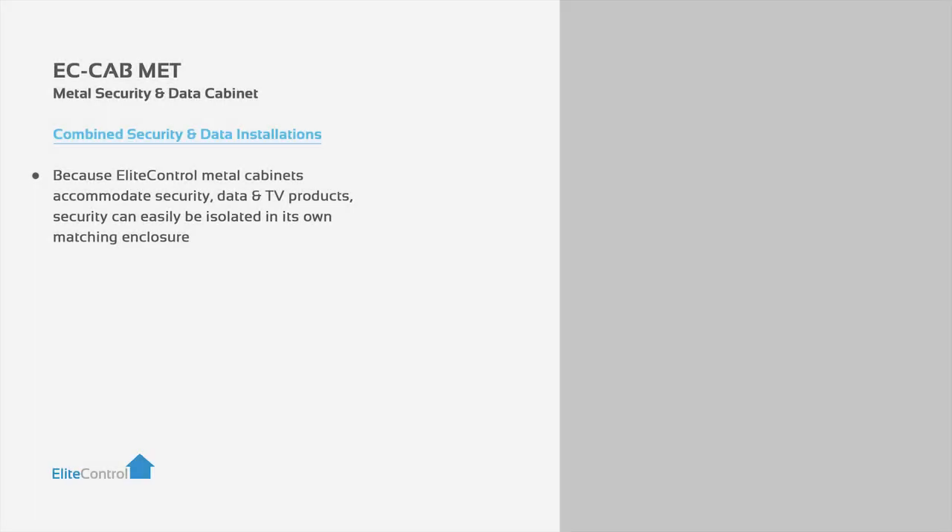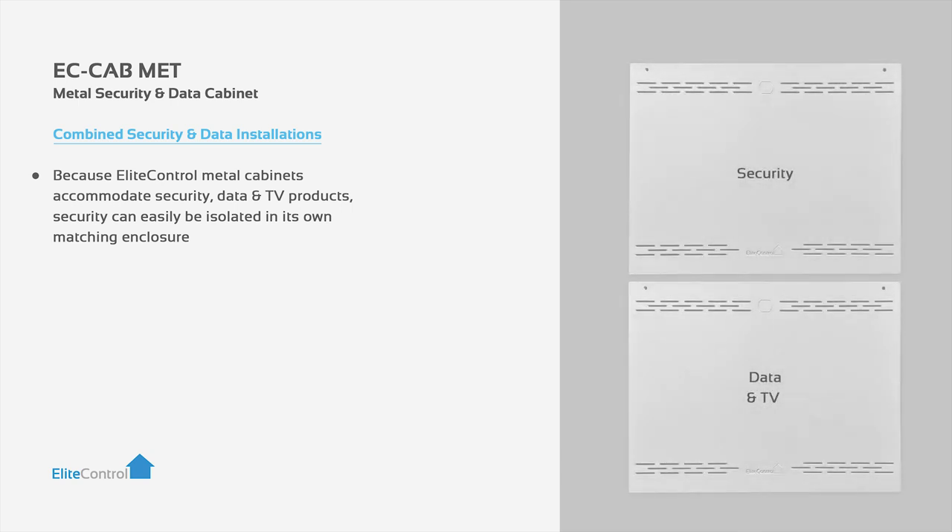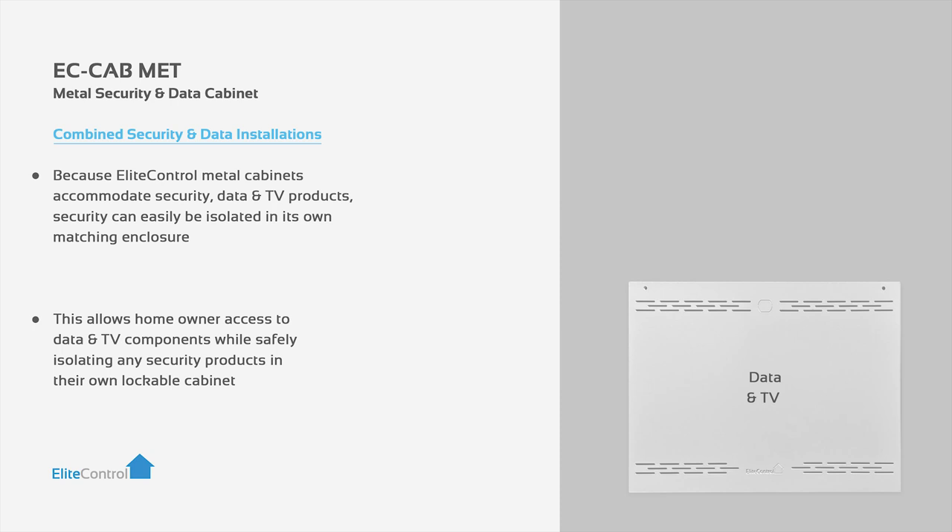Because Elite Control metal cabinets accommodate security, data and TV products, security can easily be isolated in its own matching enclosure. This allows homeowners to access data and TV components while safely isolating any security products in their own lockable cabinet.